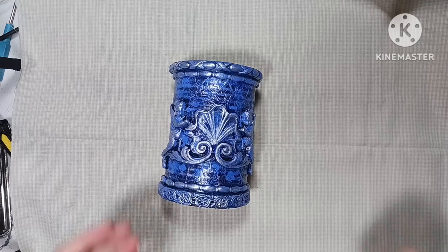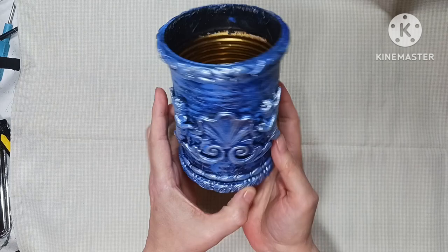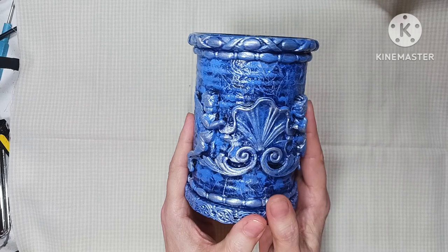Hello everyone, welcome back to my channel. Today I'll be showing you how I made this cute little upcycled tin can. It's a decoration, a pencil holder, toothbrush holder, paint brush holder. If you drill holes in the bottom it could be a plant holder — whatever your imagination tells you to use it for. If you're interested, stay tuned.